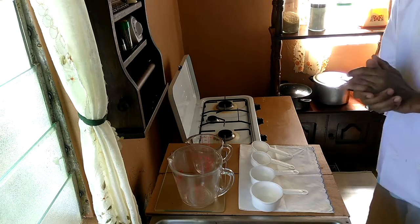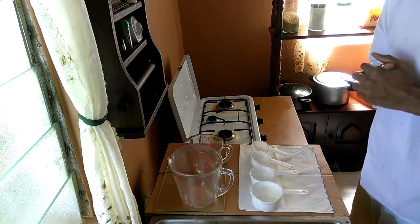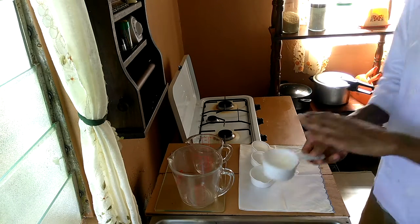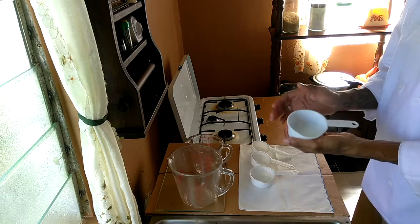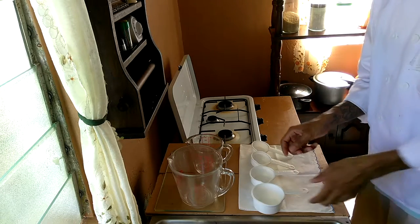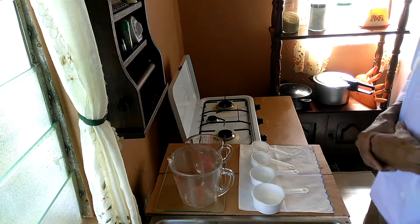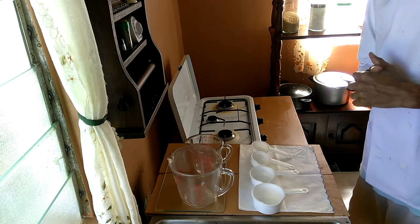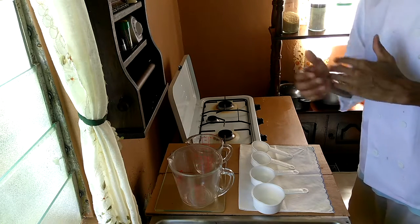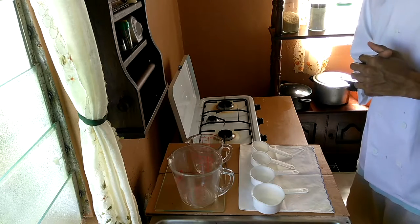It's best when you follow a recipe to use the right measurements by using the right cups. I normally use the dry cups to measure dry ingredients such as flour, cornmeal, rice, and stuff. I use the liquid cup to measure liquids like water, milk, etc. So it's best to use the right measuring cup as required by various recipes.